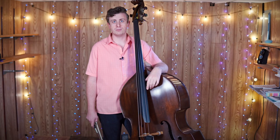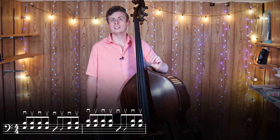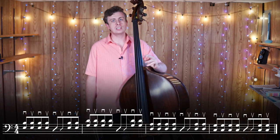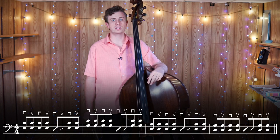Today we're going to practice playing this half-time groove while also changing chords. To do this, we're going to take four simple chords and play them in sequence. So the order is E, G, D, and C. I'm just going to choose a simple chord voicing for this exercise — just open fifths on every single chord.